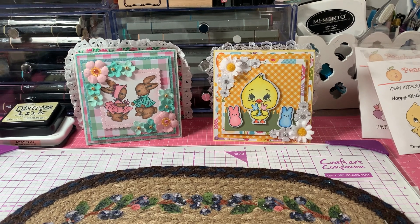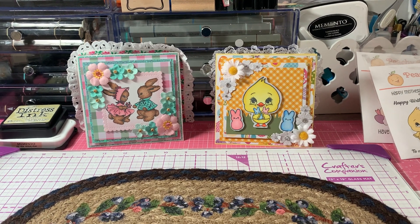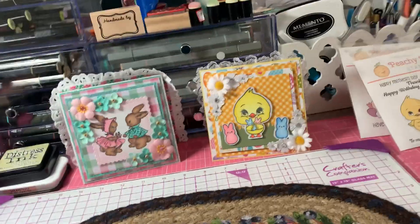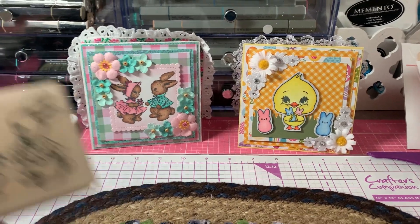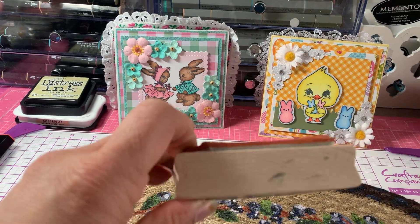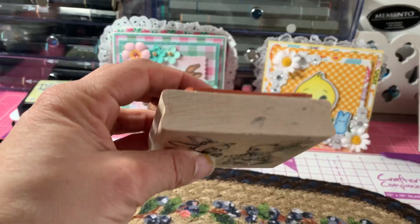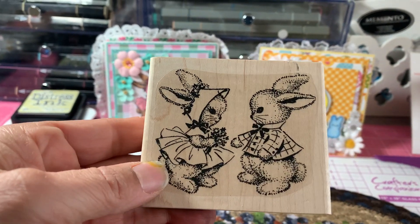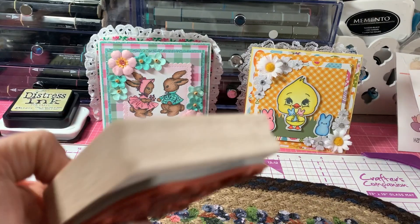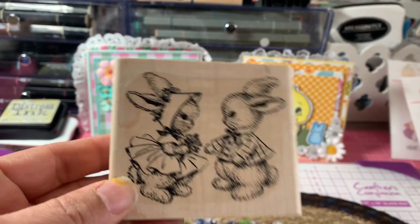I made two 5x5 cards, and let me share the products I used for each card. For the first card, I used this cute little stamp of these two little bunnies. I'm not sure what the make of this stamp is — I did get it from eBay. I just thought it was so darn cute, so adorable with these two little bunnies.